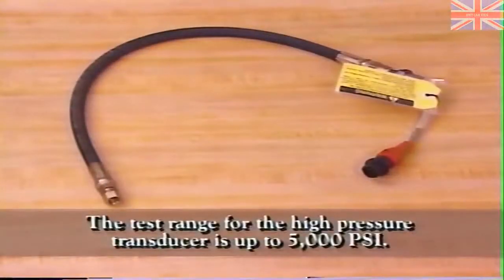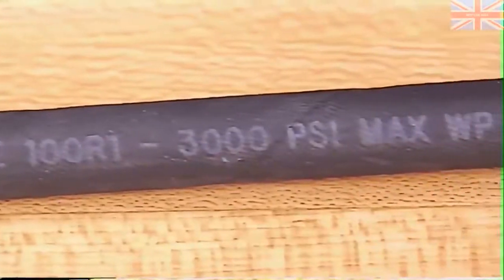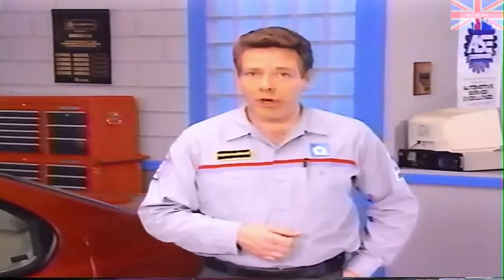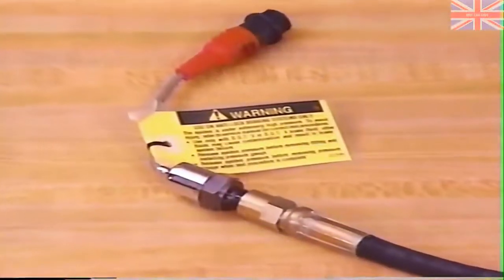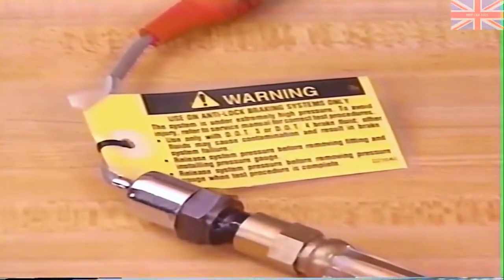The test range for the high-pressure transducer is up to 5,000 PSI. Since there is no brake system on Chrysler vehicles that exceeds 2,000 PSI, use of this transducer on hydraulic brake systems is well within its safety limits. However, you should only use this transducer on systems that contain either DOT 3 or DOT 4 brake fluid. Be sure to heed the warning labels to release system pressure when installing and removing the pressure fittings.